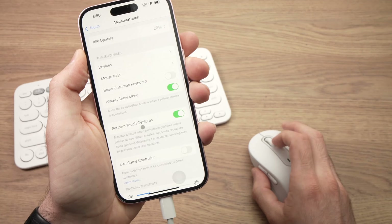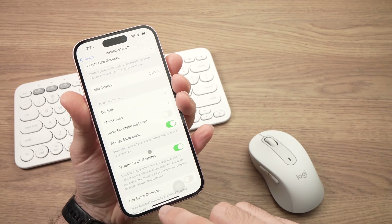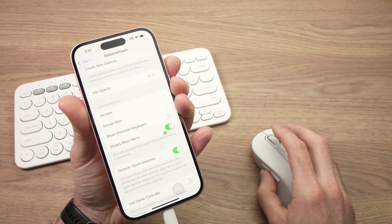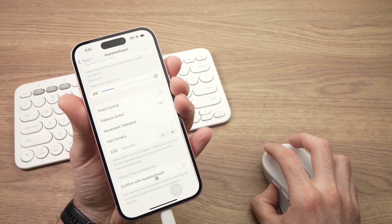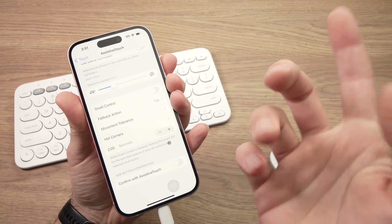The one problem with a mouse is that not all gestures work. For example, if you want to go home you'd normally swipe up, but with the mouse it will just scroll the page. After a while it may work, but it's quite hard — it's not as easy as using your finger.